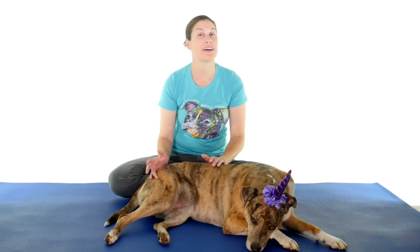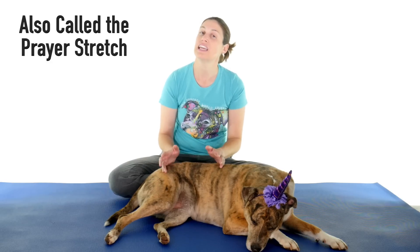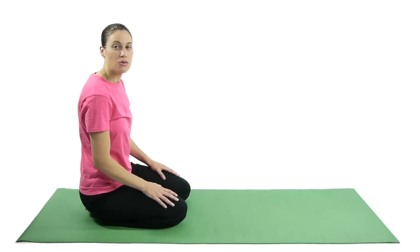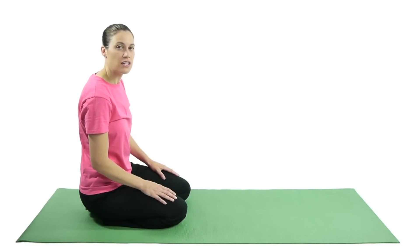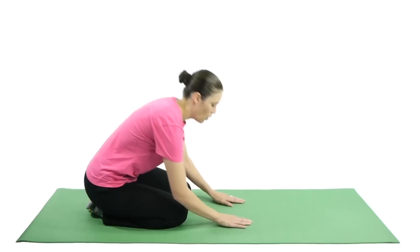Number four is a child's pose. Again this is more of a stretch, so you want to hold it for 30 seconds and do it three times. For the prayer stretch, start off sitting on your feet, and then you're going to push your arms straight out in front of you on the ground, holding the stretch.